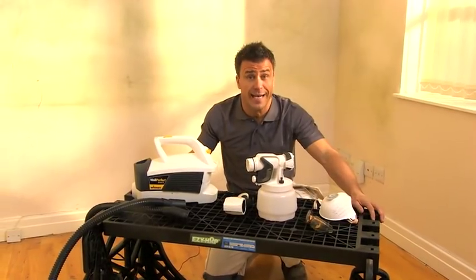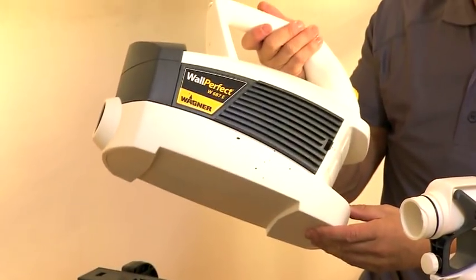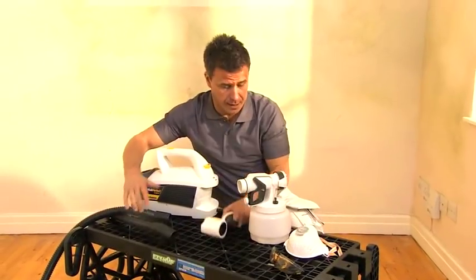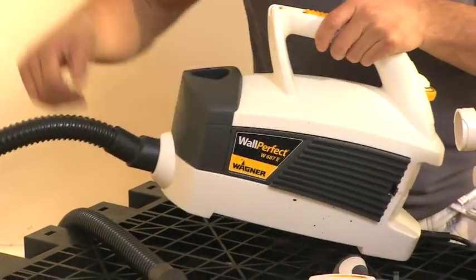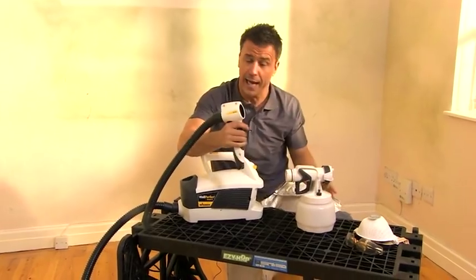Assembly of the Wagner paint sprayer is simple and easy. You have the Wall Perfect unit, a three-and-a-half metre air hose, a handle, and a paint spraying attachment. Start by connecting one end of the hose to the unit itself, and the opposite end of the hose into the back of the handle.